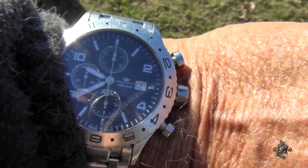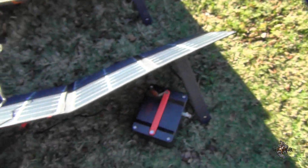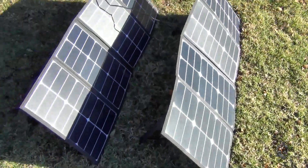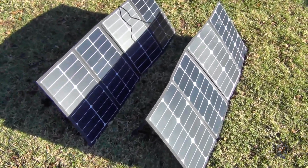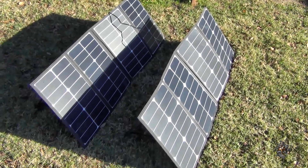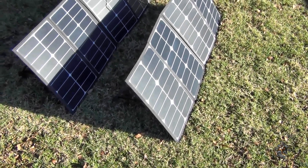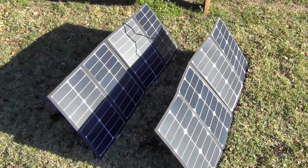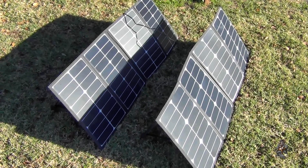Let me show you what time it is — it's about 9:40. I'm not gonna bore you with this. I'm gonna leave it sitting out here to catch as much sun as it can, see how long it takes to charge, and go off and do my other stuff. I'll check it every so often and get back to you when it's done.